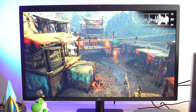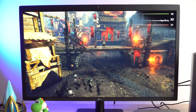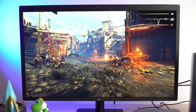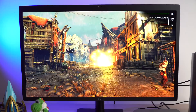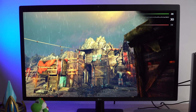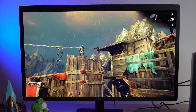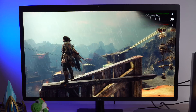Switching over to the Blackmagic eGPU Pro and running that same benchmark, we can see a much better frame rate — around 33 frames per second on average, 66.34 max, and again a 10 minimum FPS. Very similar to the Heaven benchmark where the most challenging tasks like a big explosion with many enemies on screen would cause dips, but overall some really good performance out of the Blackmagic eGPU Pro, definitely a lot better than the Mac Mini's internal graphics.